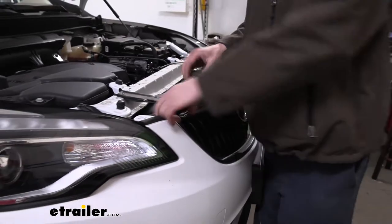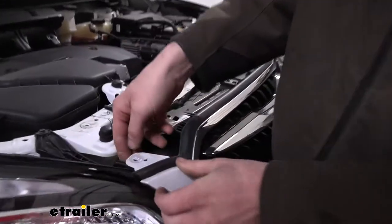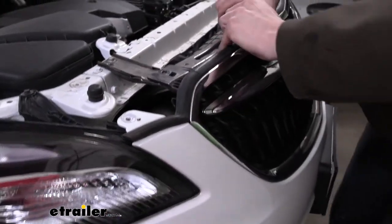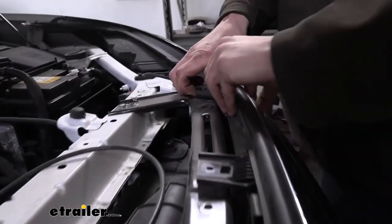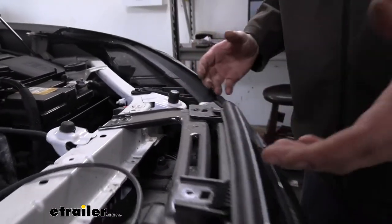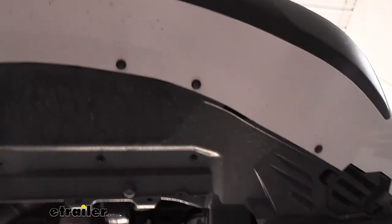Now that we've got all those removed, we can see that the top here is loose — we can kind of lift up on this a little bit and pull it off with those little pins. We just wanted to get this top part loose. We're now underneath the vehicle at the front. We can see we've got a bunch of screws running across the front we need to remove, as well as some in the middle, and there's a push pin right here as well.